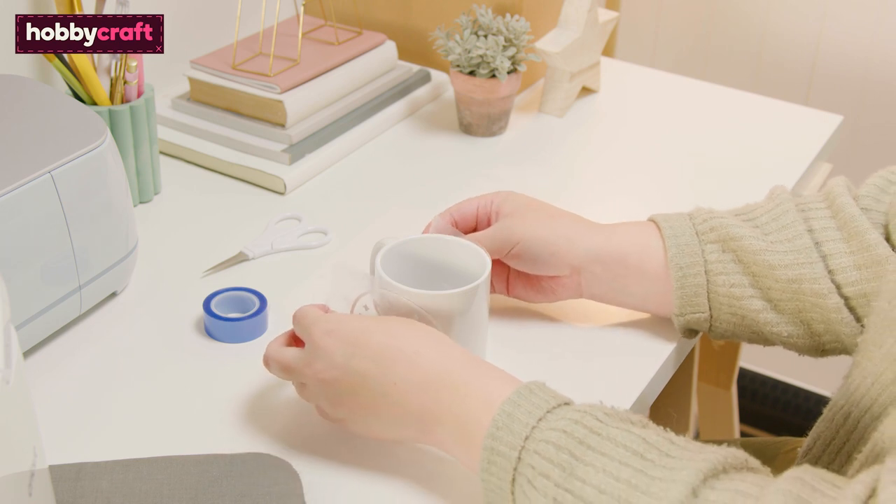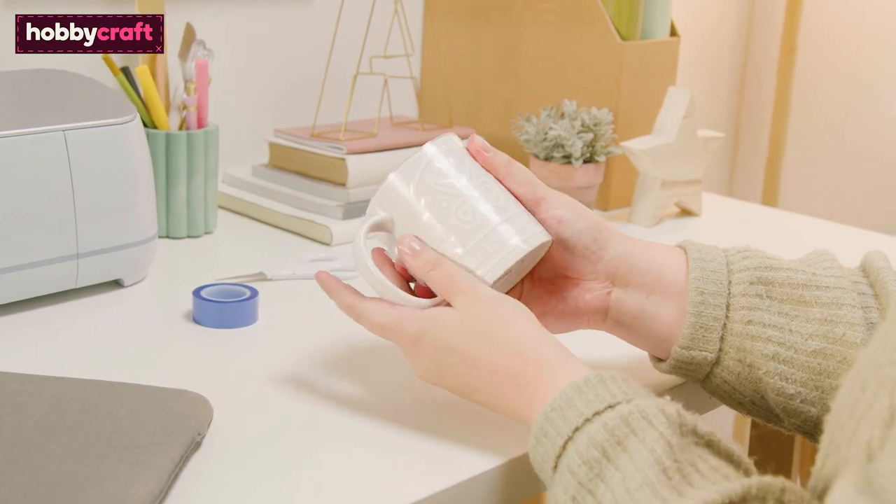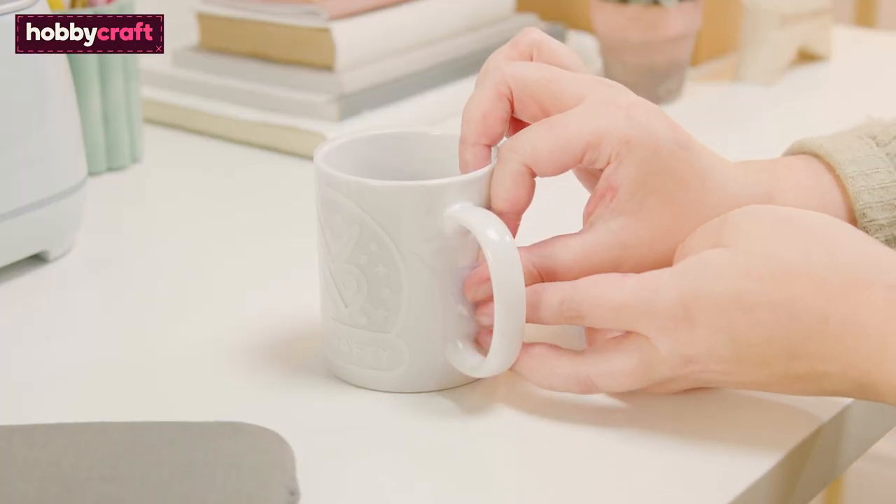Whilst waiting for the mug press to heat up, wrap the weeded design around the mug, smoothing it as you go. Use heat resistant tape to secure it in place.